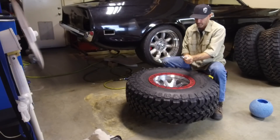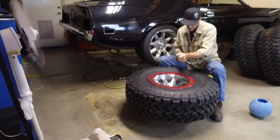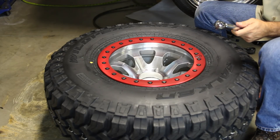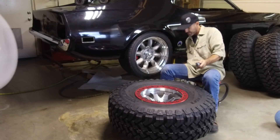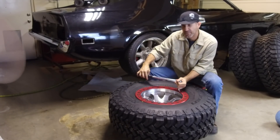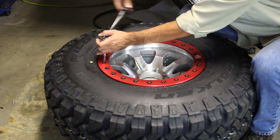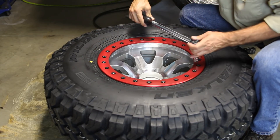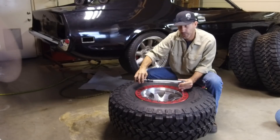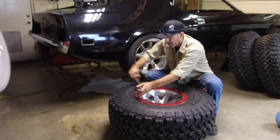Now it's time to get our torque wrench out. You're gonna want to do three basic passes at this thing — one at 10 foot-pounds, then 15, and then 20. Right now it's at 10 and we'll do the entire crisscross pattern at 10. This is where things are gonna take a while, so just think nice thoughts, think of awesome off-roading and get busy.